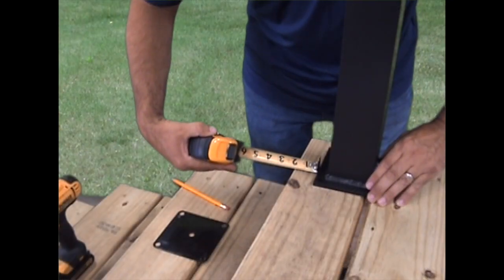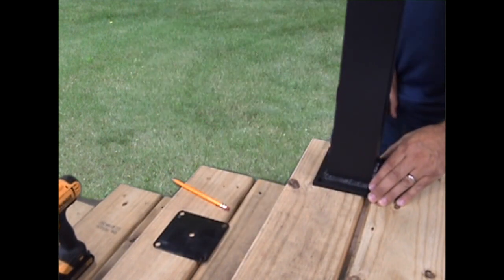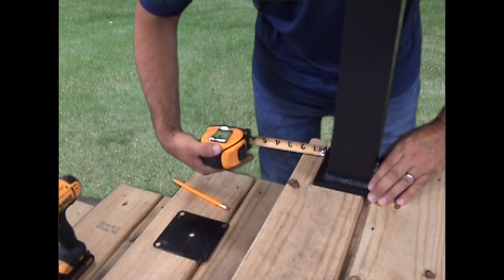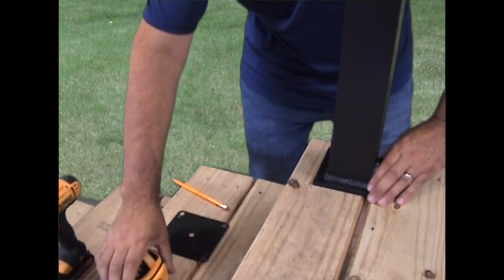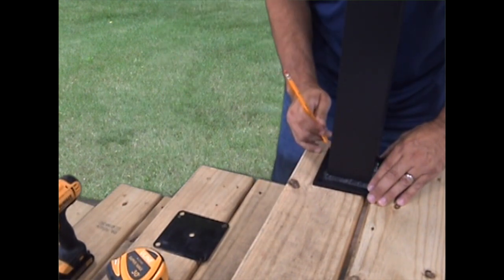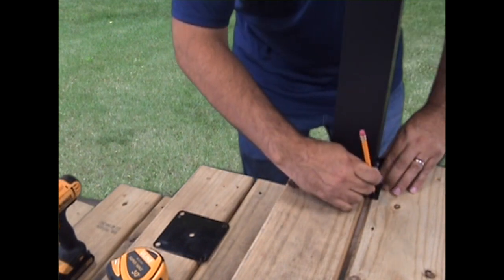Mount the posts. Position all stair posts making sure to follow our recommended placement measurement of an inch and three-quarters from the edge of the post flange to the nose of your stair tread. Keep in mind it is critical that the mounting hardware penetrate into the structure in accordance with local building codes.